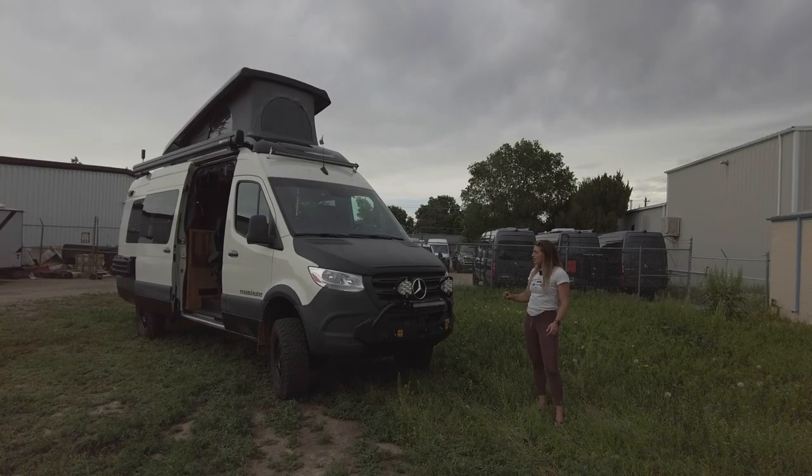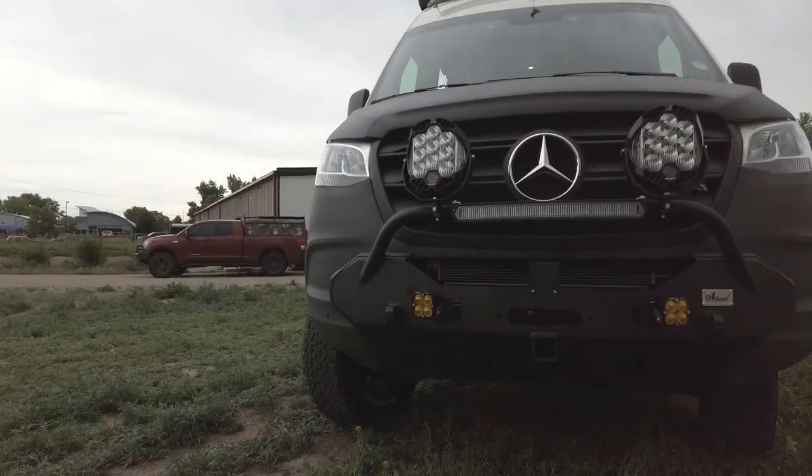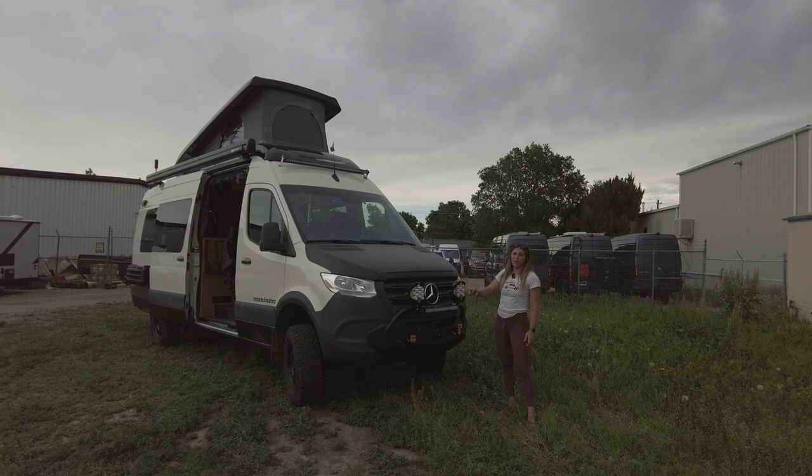In the front of the vehicle you can see that we have a California Tuned front bumper. We have some Baja Designs LP9 fog lights and some spotlights in the bumper. We have a hood spoiler and then we also have a secondary LED light bar all the way at the top.